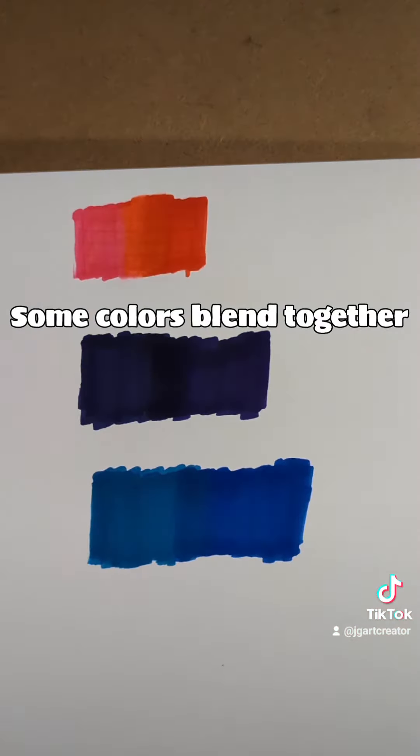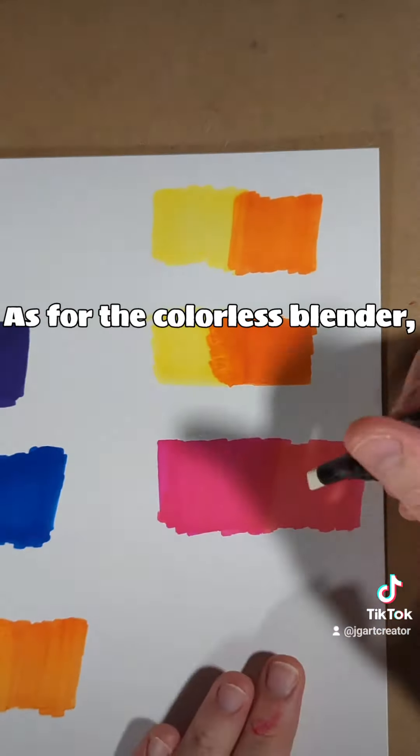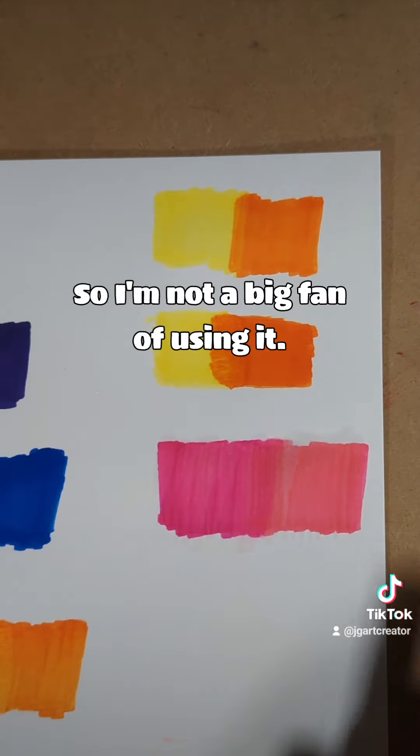Some colors blend together quite beautifully, then some don't. As for the colors blender, it just doesn't work the way that I want it to, so I'm not a big fan of using it.